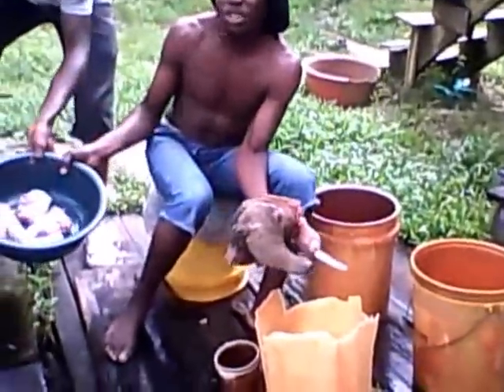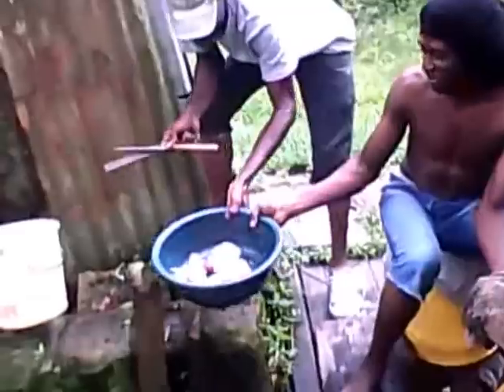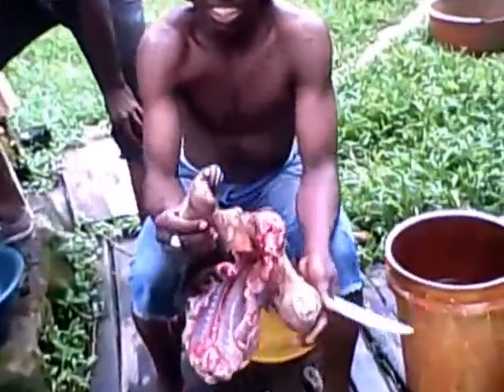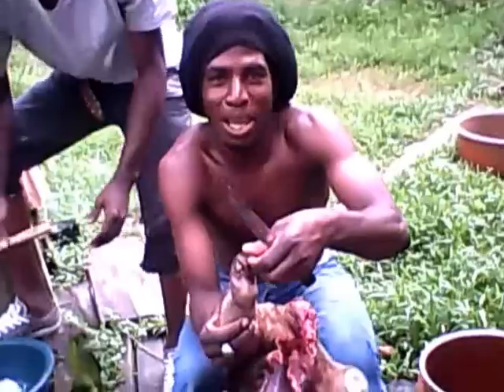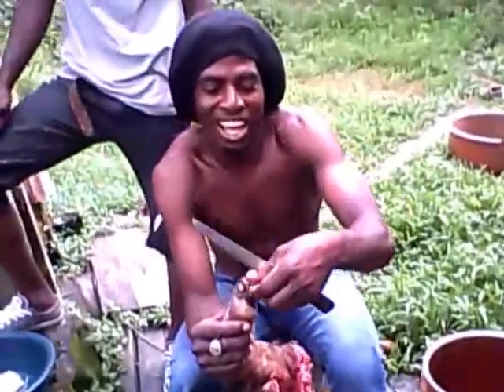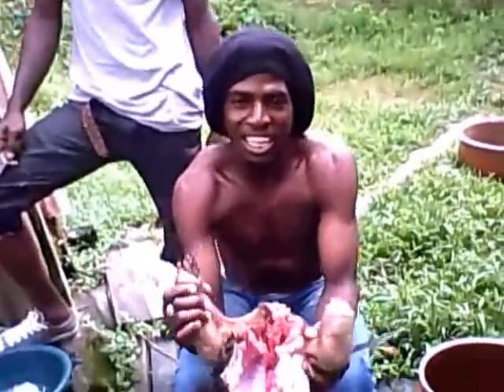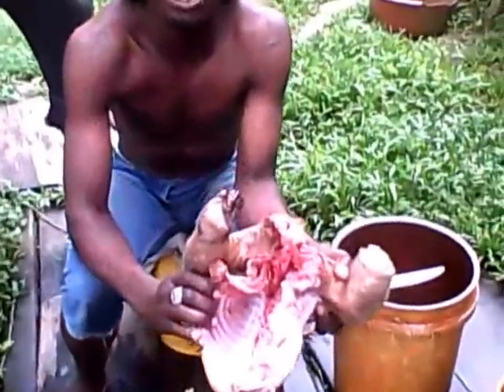This is the anteater — done cutting it up and got it in the bowl. Bear in mind this is the anteater. You can't really see properly — this is the claw. This one is cut off already. This is how it stays inside, full of meat, like beef.